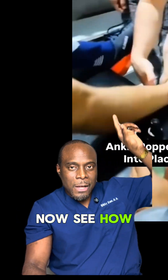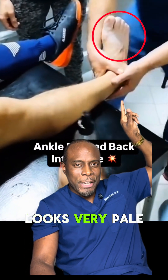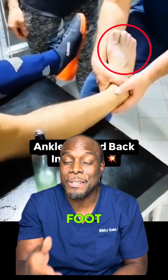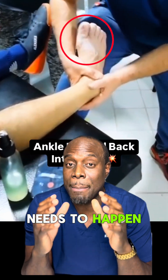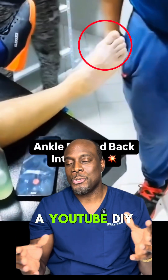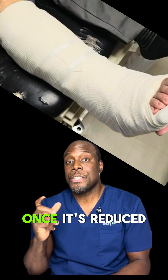See how this foot with a dislocated ankle looks very pale — it's likely from compressed arteries and decreased blood flow to that foot. This is why a reduction, or popping it back in place, needs to happen fast, and only by trained medical professionals. This is not a YouTube DIY situation.